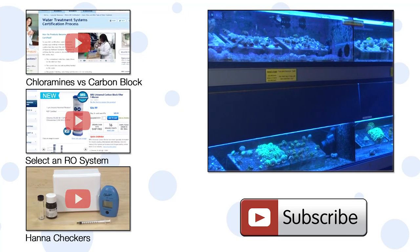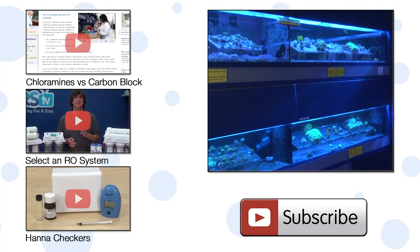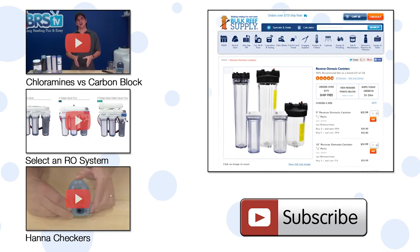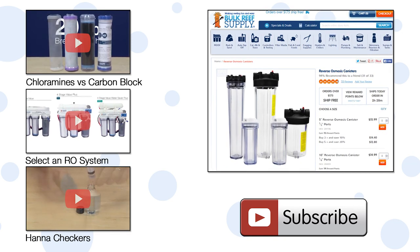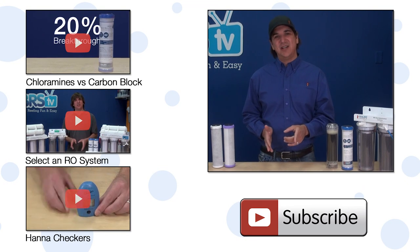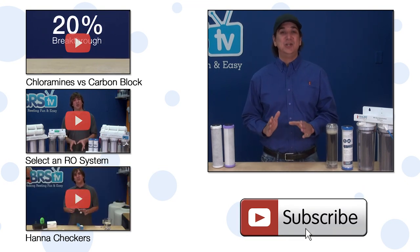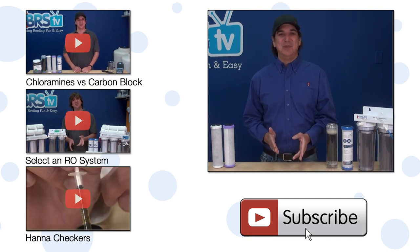One last tip: if you have a commercial operation where you produce a lot of water from a supply treated with chloramines, I would highly recommend using a larger industrial big blue 20-inch filter, which will save you a lot of money and time over the long run. If you have any advice or questions for your fellow reefers, check out the comments area down below. If you haven't already, hit that subscribe button because we release two new reefing videos every week. See you next week with another episode of BRStv.